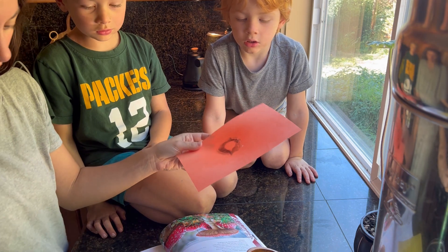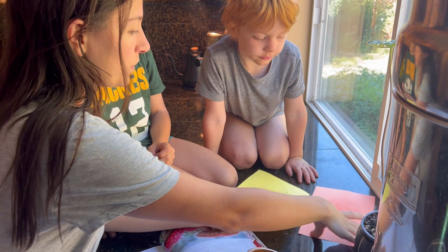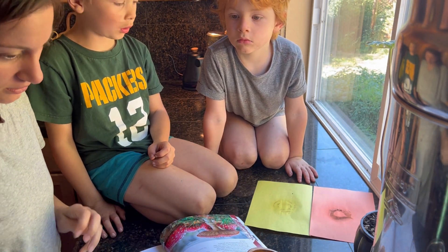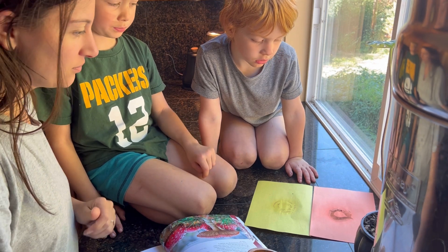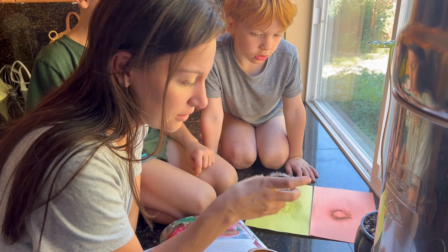Now we're going to let that sit and dry for a second, and when it's dry we'll go do our other lesson. When the print is dry, then we'll put it in our book. I'm wondering why mine wasn't as big as the last video — maybe it was the way it was laying.